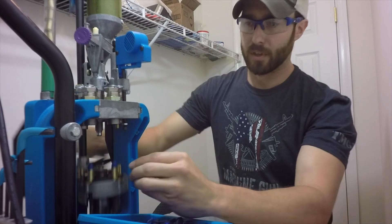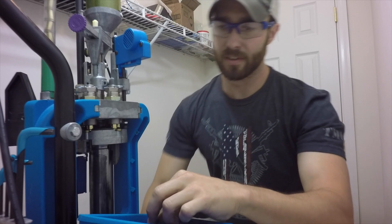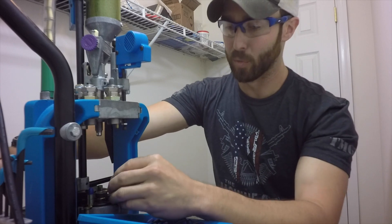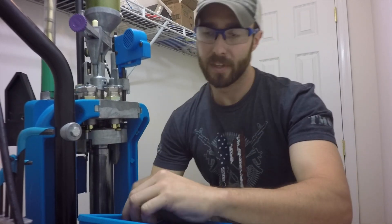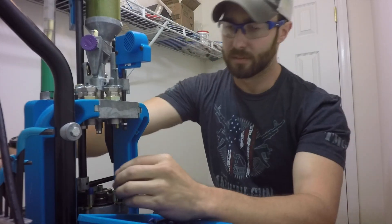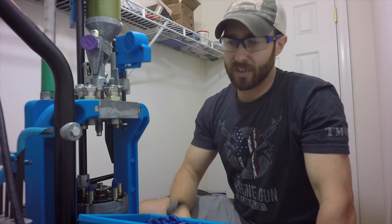All right, right out of the gate, I can tell you that I'm running the handle quite a bit faster and more aggressively than I normally would for fear of spilling powder. I just really wanted to see if it would work. And the shell plate's still moving at a pretty good clip, but I'm not spilling really any powder at all. In fact, I can probably load on this machine now just about as fast as I can get bullets into the casings.